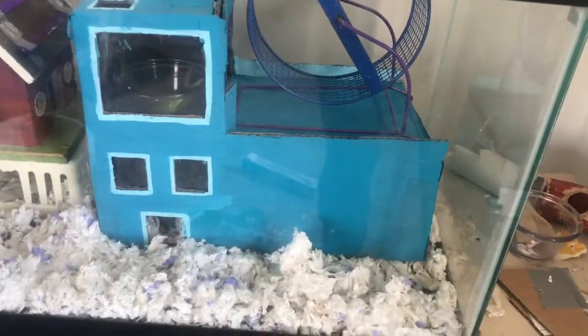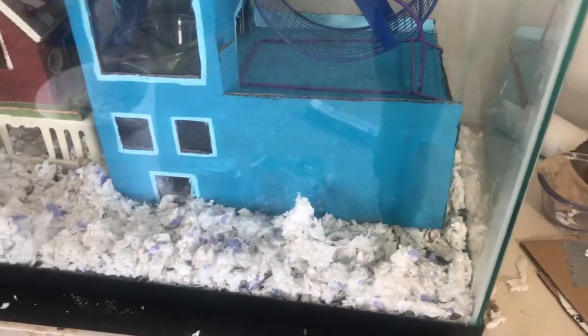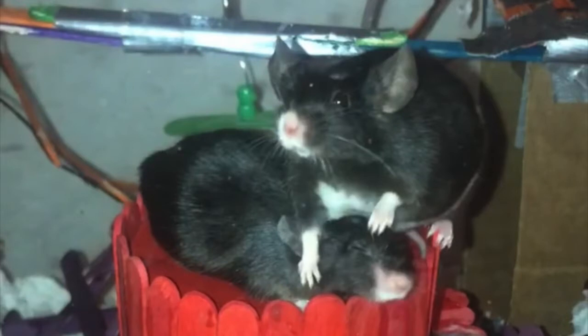Hey, what's up you guys? Today I'm going to show you how I made this mouse house. A side note: every time I say mouse, you could just substitute for whatever tiny animal you have. It's for my four little baby mice. I love them so much and they deserve nice things.